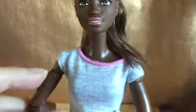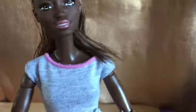She's not as stiff as I've had them before — my skateboarding made-to-move Barbie is quite stiff. She's still quite stiff but she's not as stiff as that one.